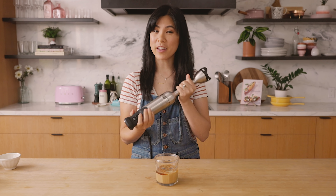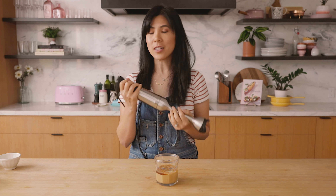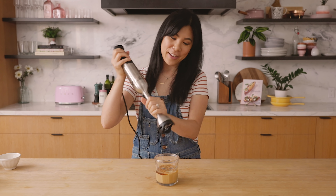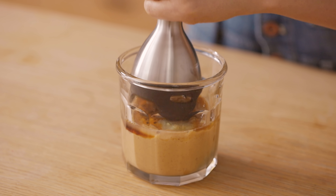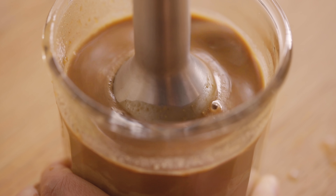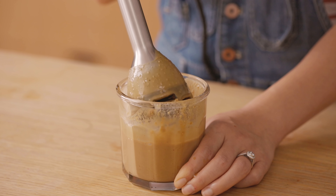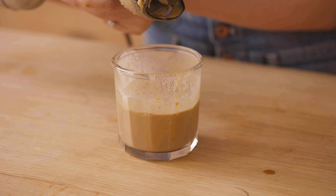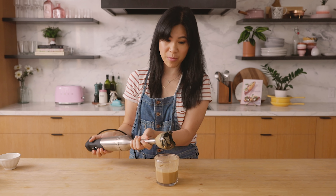Now we are gonna blend it up with our handy dandy hand blender. I still have them all — if you guys have seen that video, you know what I'm talking about — but I'm gonna use the Vitamix one today. Start on low speed and just continue to blend it until it's nice and smooth. This looks good. I'm making it nice and thin because it's gonna be like a salad dressing, but you can keep the sauce for other meals too.